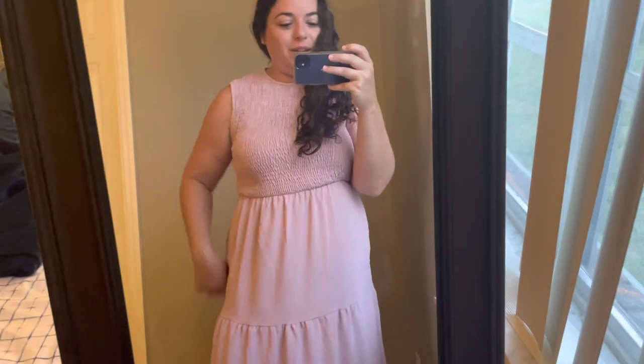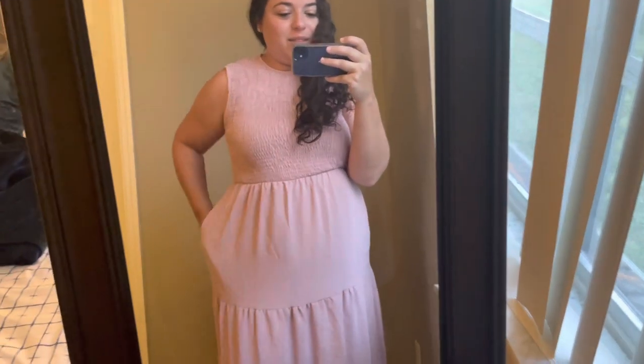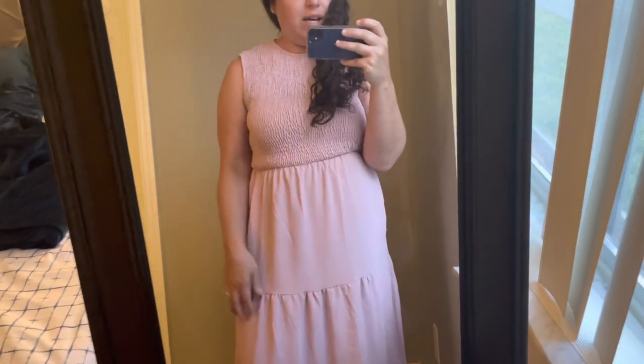Just a super cute summery dress, easy to throw on and head out the door. You could always add a jacket if you want a sleeve. Just a fun little summer dress from Amazon — I will link it below if you want to shop.